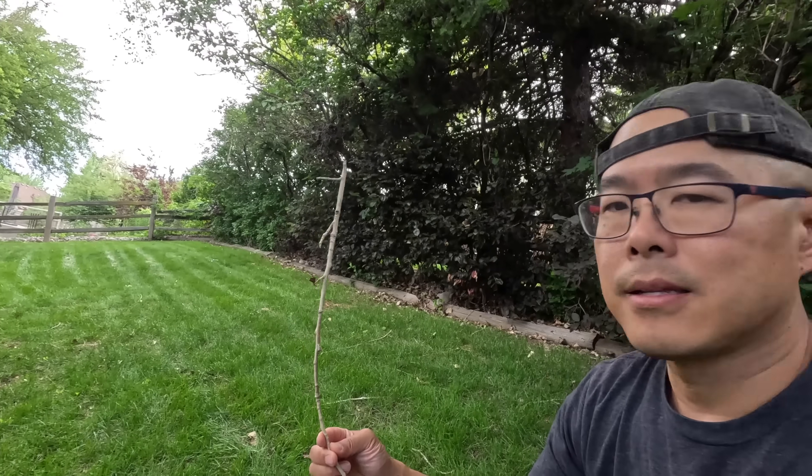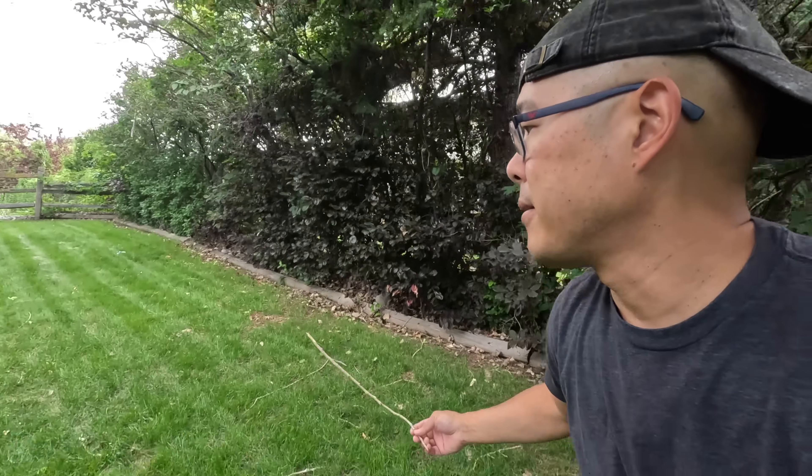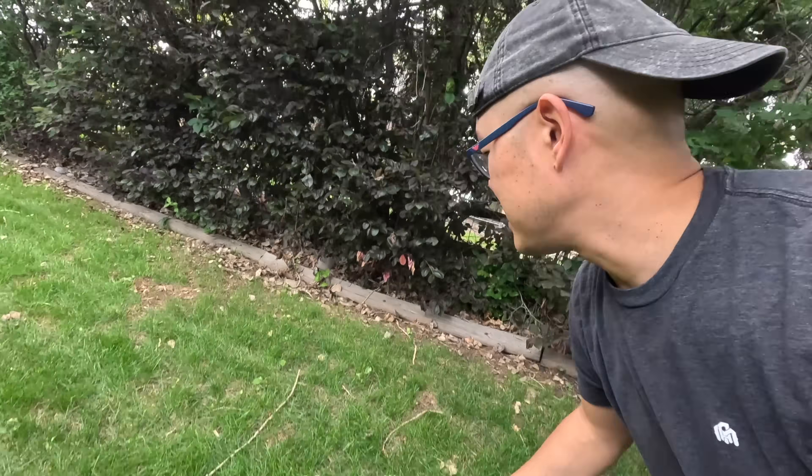However, we did have some issues with all the little sticks on the ground — the robot was occasionally getting stuck on them. Since there's no robot to pick up sticks for you right now, you're going to have to clear them yourself so the robot can do its job.